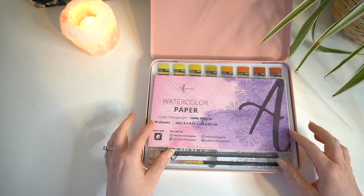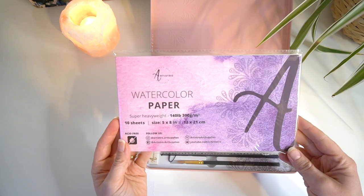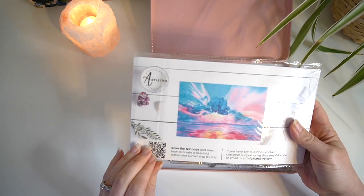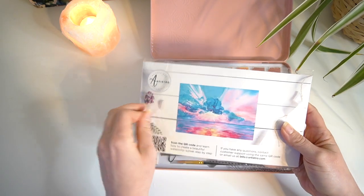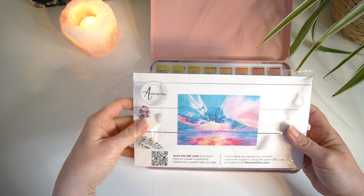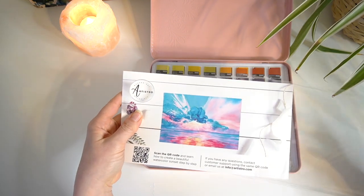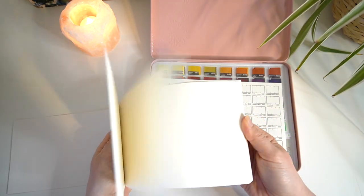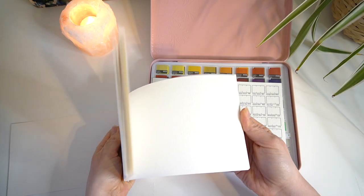Within the set you also get 10 sheets of watercolour paper. It's a really nice quality paper. The size of the paper is 12 by 21 centimetres and they're all individual pieces — it doesn't come in a sketchbook format.